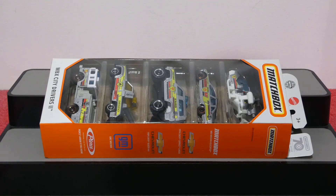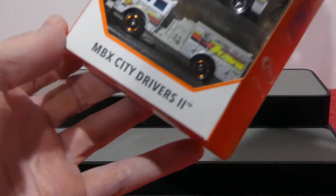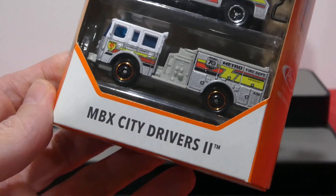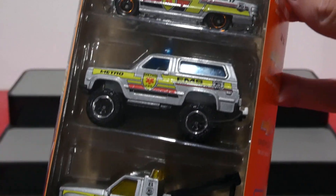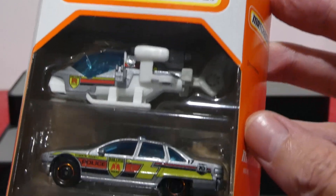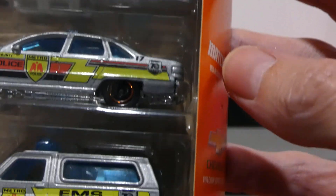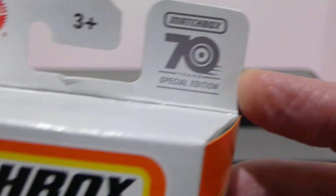What's going on guys? Welcome back to another awesome episode. Today we're going to be checking out the 2023 Matchbox City Drivers 2 5-pack. This is the 70th anniversary pack for the City Drivers. As you can see, they all have the same livery. And if you look very closely, they all have the little 70th anniversary logo — 70 years special edition. Very, very cool.